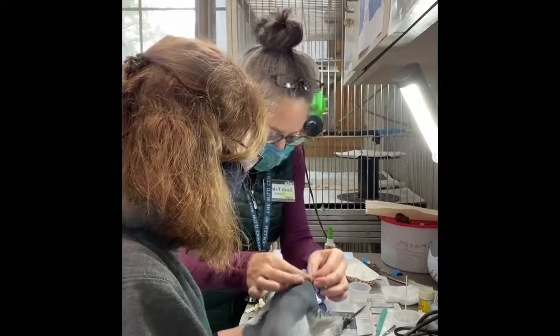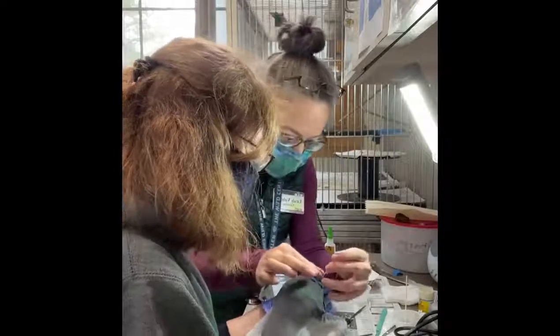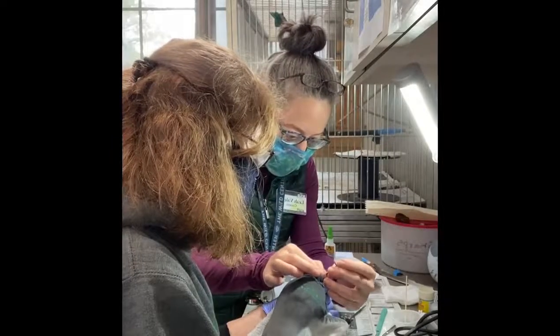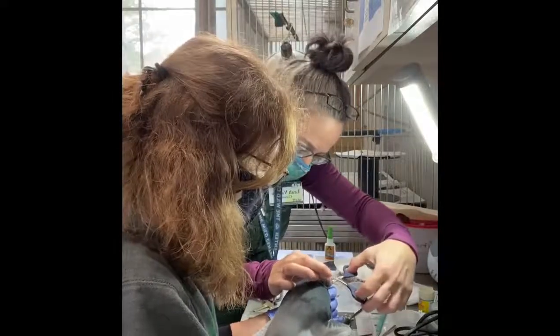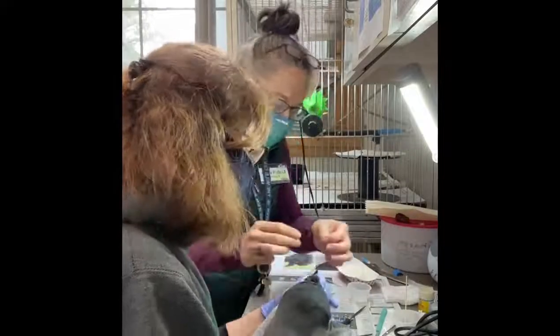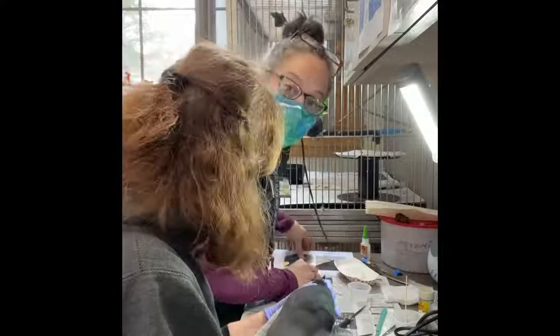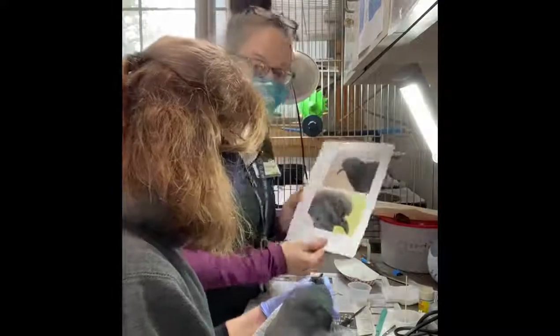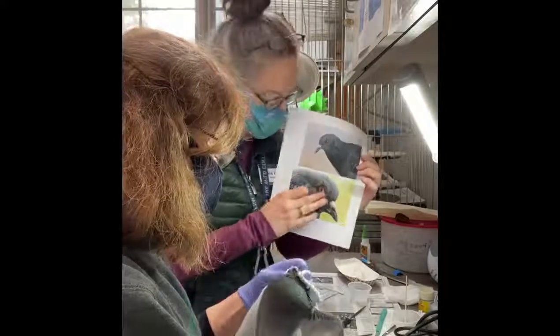Right now I'm just taking a measurement — just trying to see where I might want to glue it, and where that bottom mandible comes. One of the things we did before we started this process was I went on the internet and looked up pictures of pigeon beaks so we could have a good reference point. The bottom mandible I think is normal.